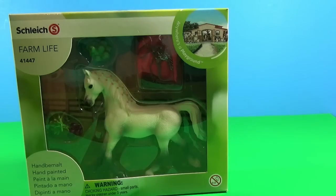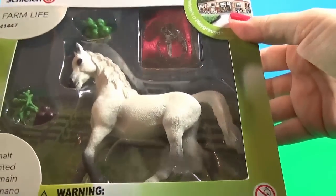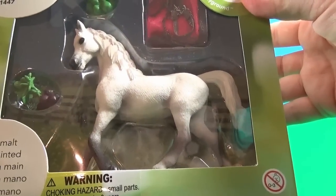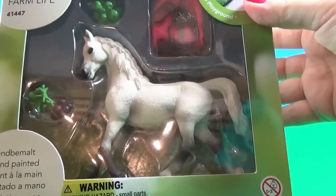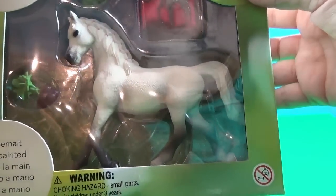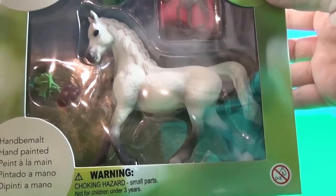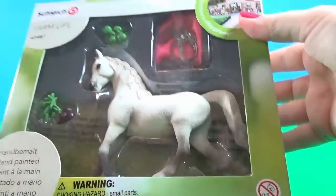And this set over here is also advertised as a 2016 release. This is a 2016 Arabian Mare — although I've seen her before, I didn't have her, so I bought it. This is a show set that comes with beet roots, apples, a blanket, and a halter. She's really really beautiful. Now I'll have a mare and stallion Arabian pair, so I'm very very happy. Let's open the box.